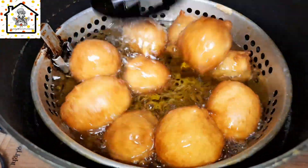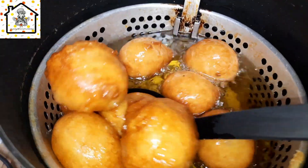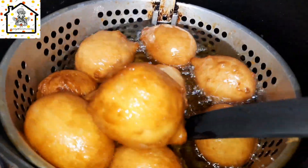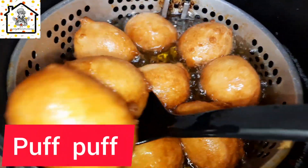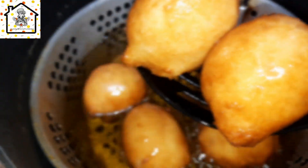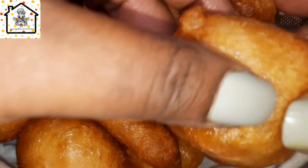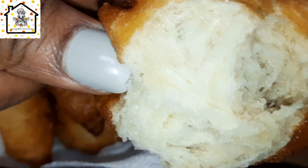Hi guys, welcome back and thank you for joining. My name is Yvonne. In today's tutorial we're going to be making puff puff in small quantity. Some time ago I did puff puff in large quantity, so if you're interested I'll go ahead and attach the link. Today is puff puff for about five people, so just join me and watch the video to the end so you can understand better. Let's get started.